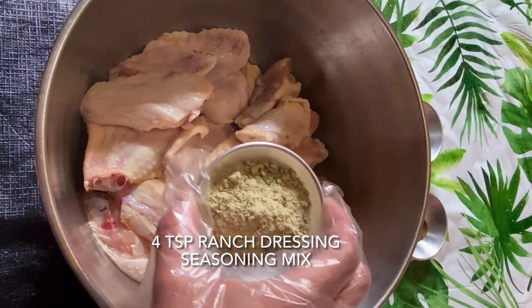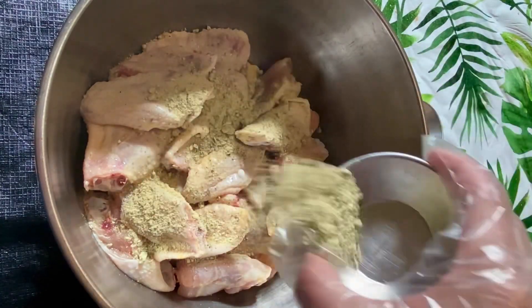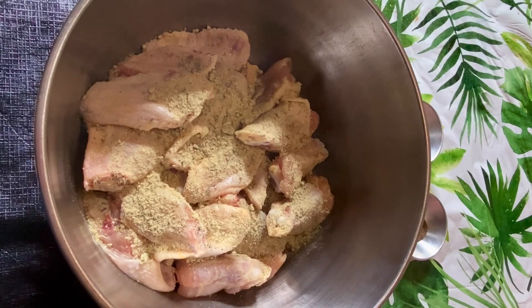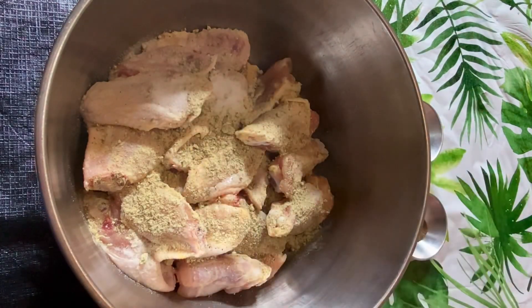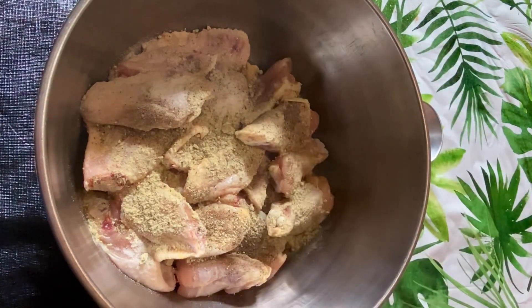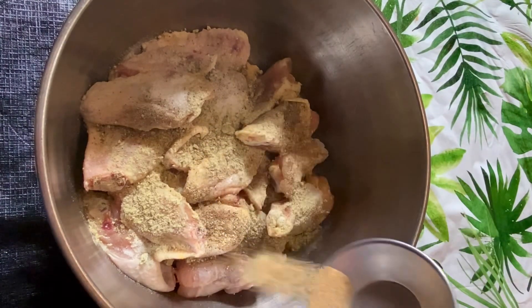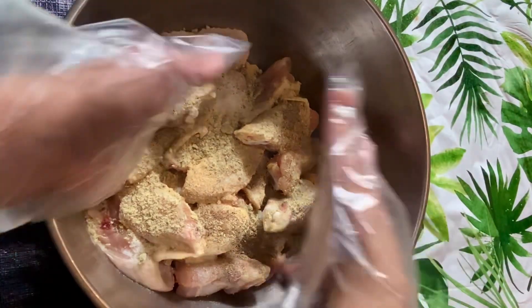Four teaspoons of ranch dressing seasoning mix, half teaspoon of salt, quarter teaspoon of black pepper, quarter teaspoon of garlic powder. I'm going to mix this all together.